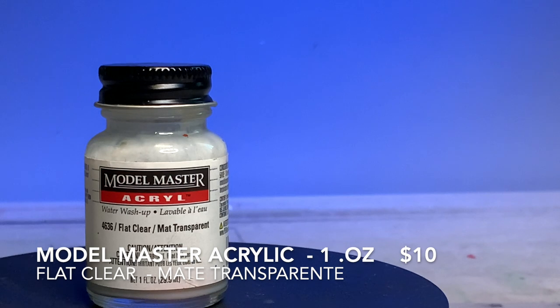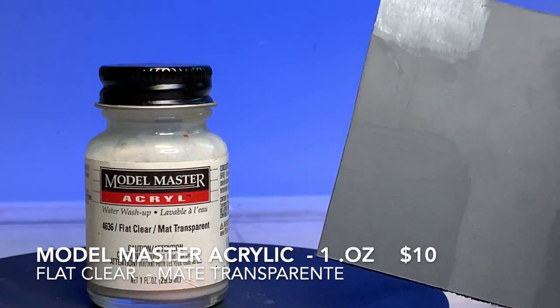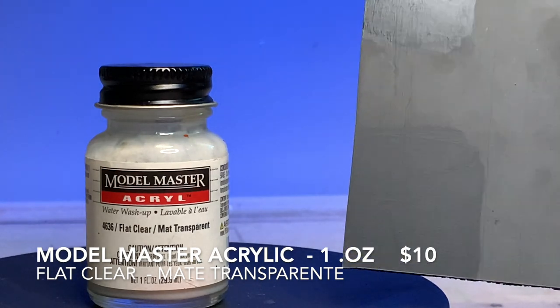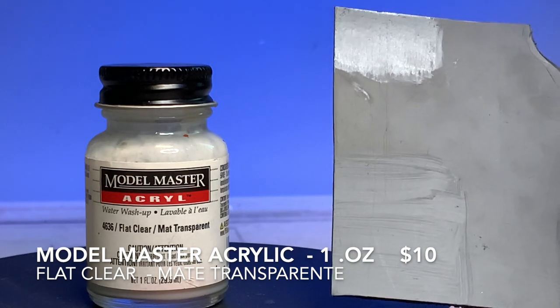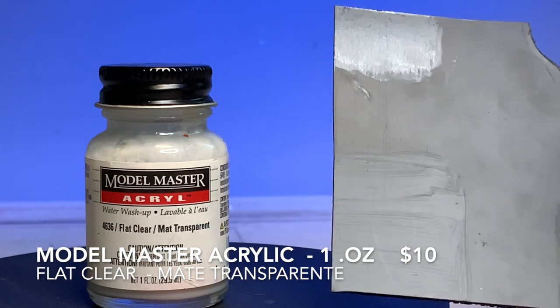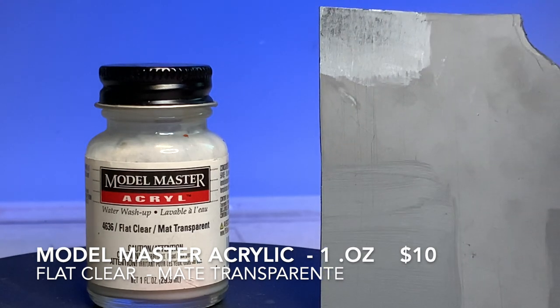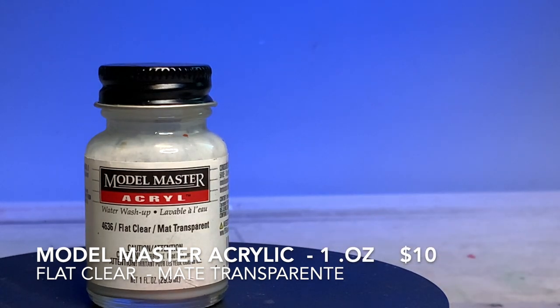Al igual que el otro barniz, este también es un mate superficie transparente y es de la marca Model Masters, también es acrílico. This is the Model Masters flat clear matte transparent acrylic — it's one ounce and it's $10, significantly more expensive. As you can see from the swatch on the right-hand side, if you apply it with a brush you're still going to have some brush marks.